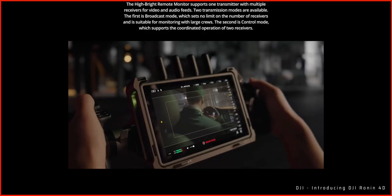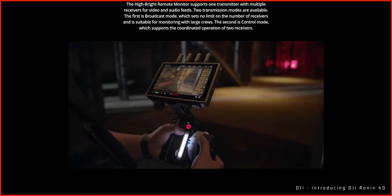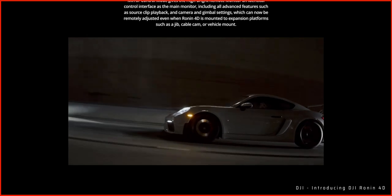DJI also took wireless transmission to a new level with something called O3 Pro video transmission, which gives 20,000 feet of wireless range. This allows a second operator to get full control of the gimbal and the camera at the same time. Normally you'd need an expensive third-party video transmission system to get this kind of control, but with the Ronin 4D it's all built in. Check out Potato Jet's video — I'll link it in the description — where he talks more about the wireless system.